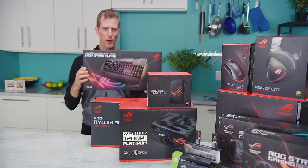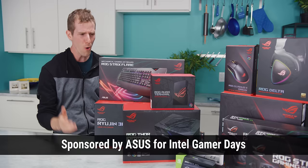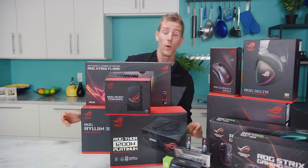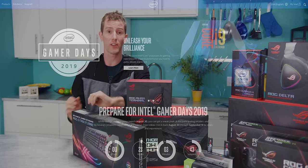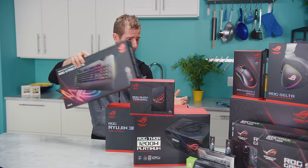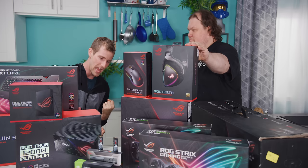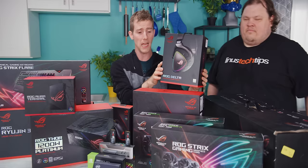I'm probably not the only one who's noticed that ASUS ROG makes so many different gaming PC components that you could pretty much build an entire system with nothing but ROG stuff. When ASUS reached out to sponsor a video for Intel's Gamer Days, which is going to have giveaways, deals on components, desktops, and laptops starting August 30th, we figured why don't we try to finally do it? RGB.